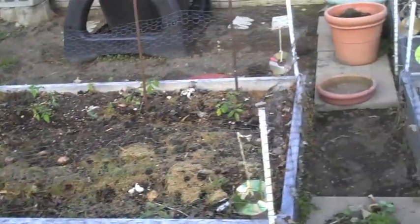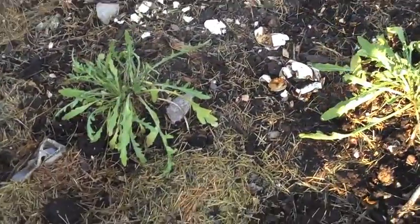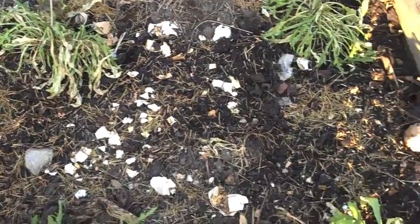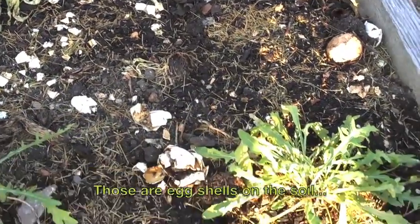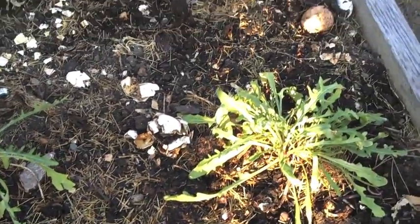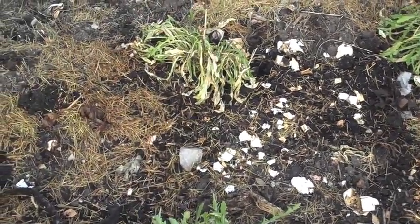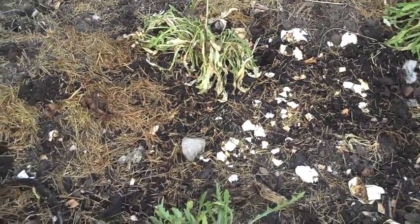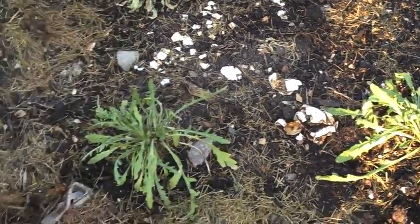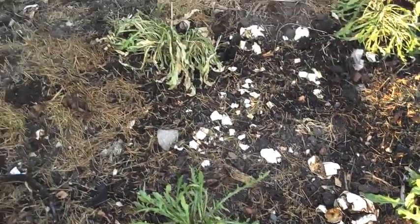So here we are at the first raised bed. These look pretty pitiful right now because this is arugula — another plant that reappears from the previous season. I separated them and put them in quadrants so it would look pretty decent. They look a little anemic right now because of that recent transplanting.